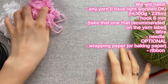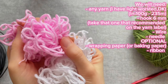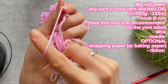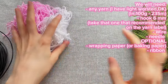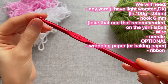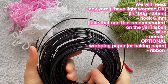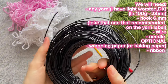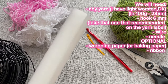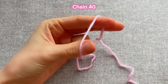We will need yarn in any color that you like. I will use pink, white, and green. Take not too thick and not too thin yarn — I use light worsted weight yarn, 100 grams and 235 meters. I use acrylic yarn from Hobbii. For the hook I use 6 millimeters, but take the one recommended on the yarn label. You'll also need a plastic needle, wire (not too thick because you have to fold it with your own hands), scissors, and optionally wrapping paper or baking paper and ribbon.